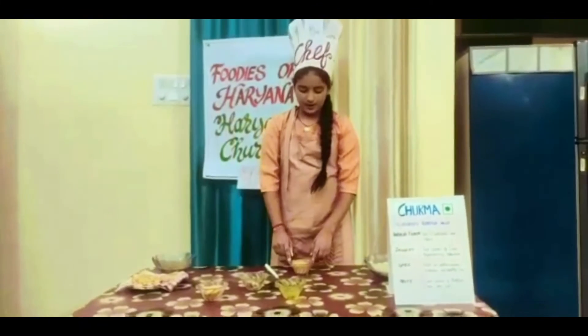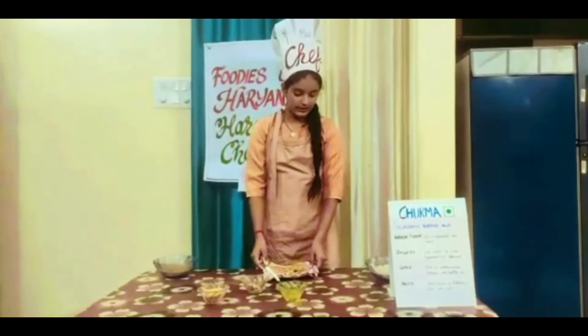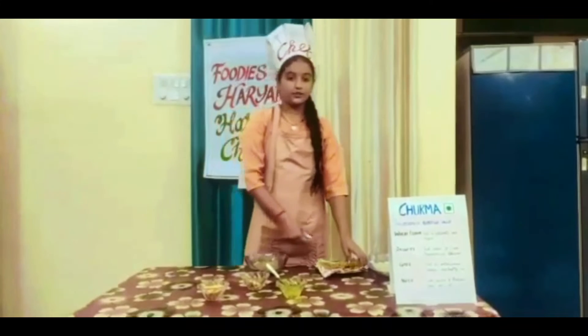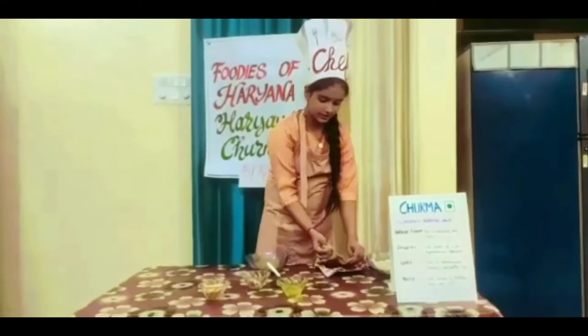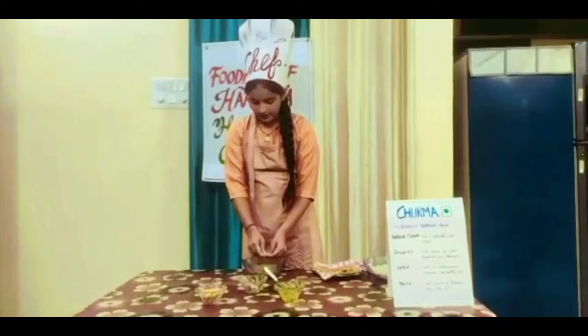Now we have to make chapatis or parathas with this. Let the chapati or paratha cool down a little and then start to crumble it. We can also use a grinder but traditionally it is done with hands. Crumble it well. Rub it between your fingers like this.